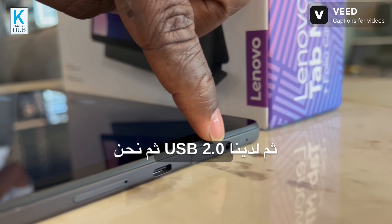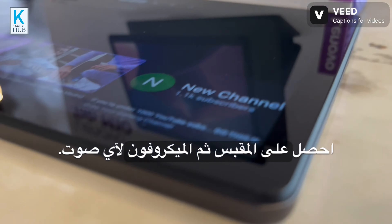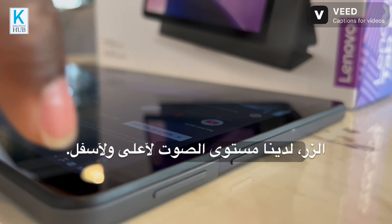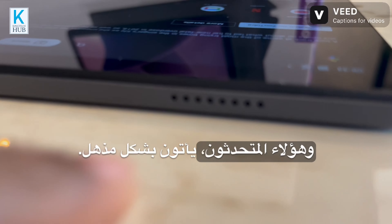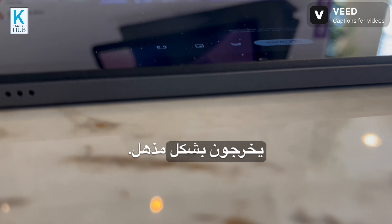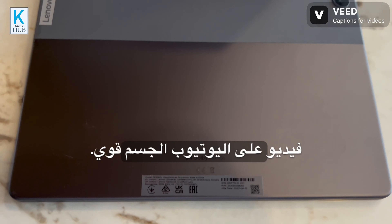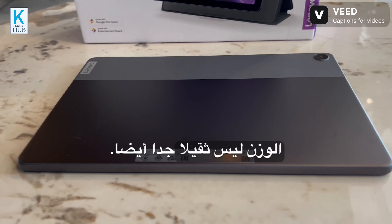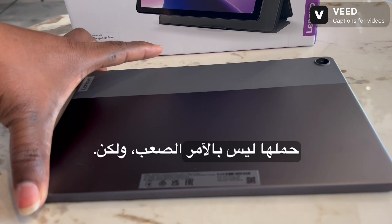We have a USB 2.0 port, a headphone jack, and a microphone. On this side we have the power button, volume up and down, and the speakers — they sound amazingly good when you're watching a video on YouTube. The build is strong, I like it, the battery life is also very good, and the weight is not too heavy, so carrying it along is not difficult.